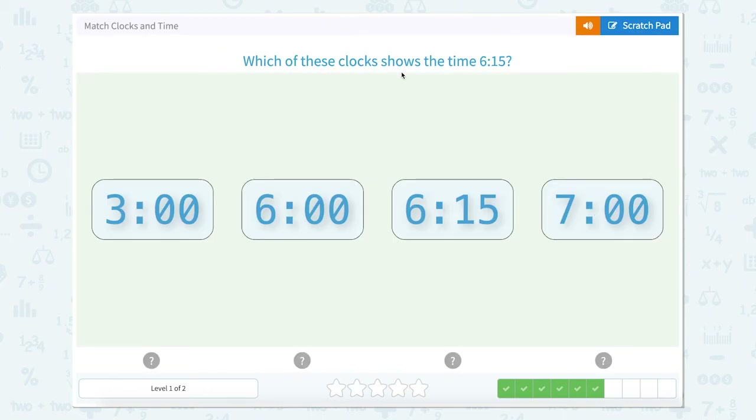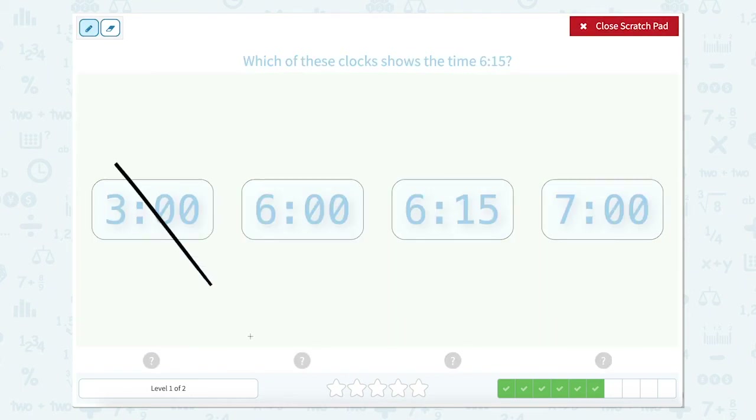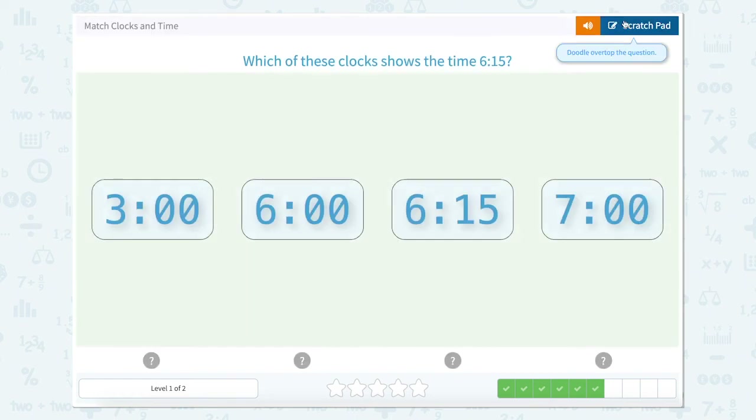Which of these clocks shows 6:15? Let's go ahead and count. This one's 3 o'clock, this one's 6 o'clock, this one's 6:15, and this one's 7. So 6:15 here is correct. Let's close.